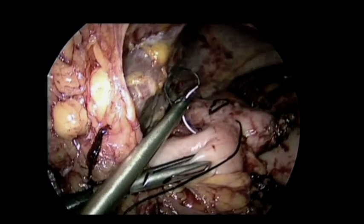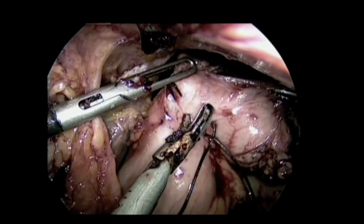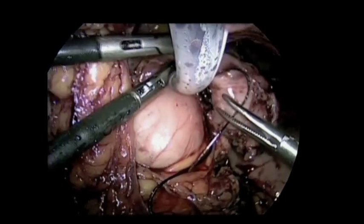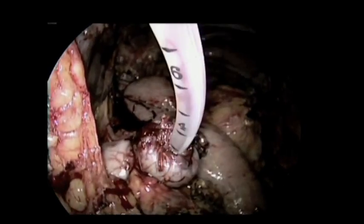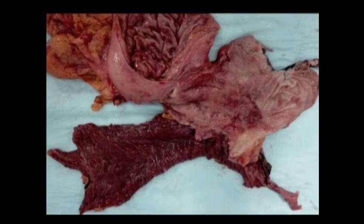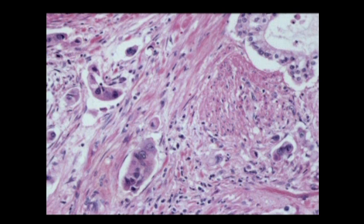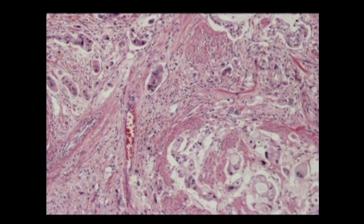We usually place a distal remnant gastrostomy tube for feeding and decompression purposes. She did well postoperatively. Final pathology was consistent with T3N1 disease. She completed a course of chemoradiation six months ago and is currently disease-free. In conclusion, we believe that laparoscopic gastrectomy for oncologic purposes in a patient who had previous open Roux-en-Y gastric bypass is safe, feasible, and similar oncologic results can be achieved as with open procedure.